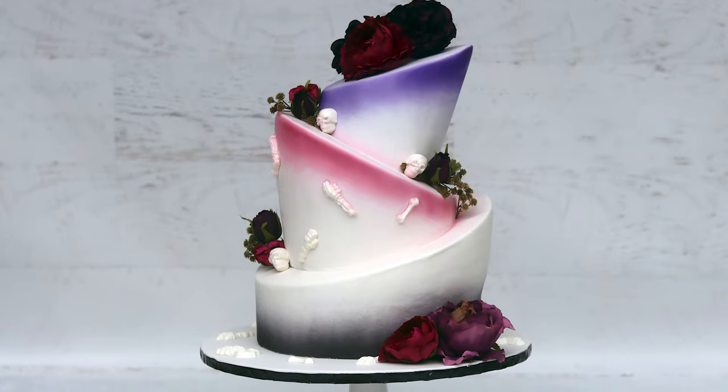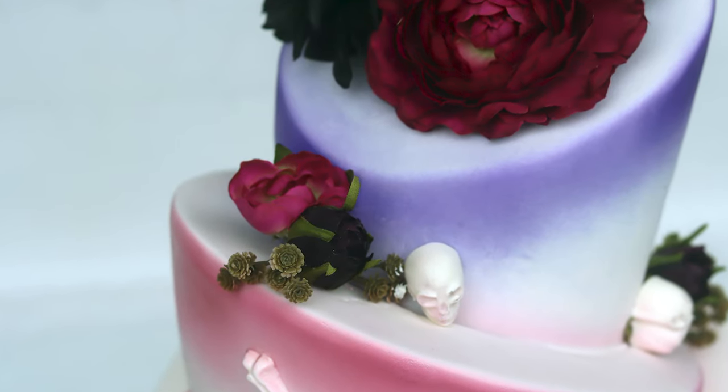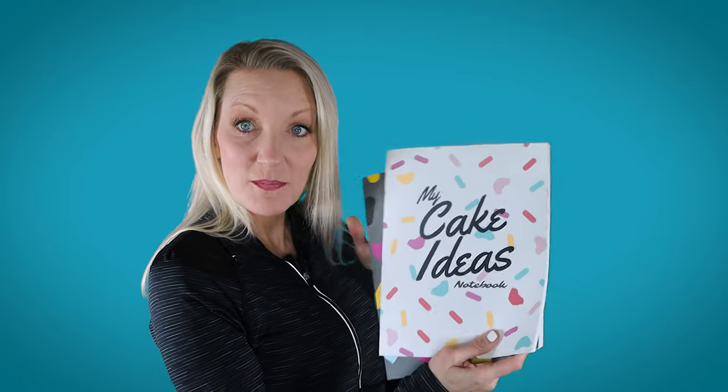Hi everybody, it's Stephanie. Today I am making an elegant topsy-turvy cake that has just a little bit of spookiness to it. I also got these really stylish sketchbooks from my friend Kowalipops that I really want to show you all. So let's get started.